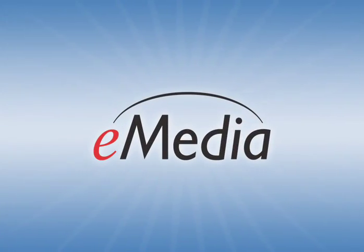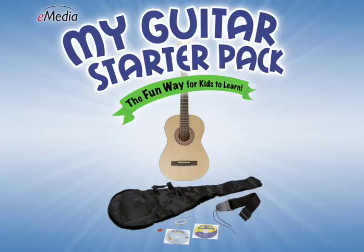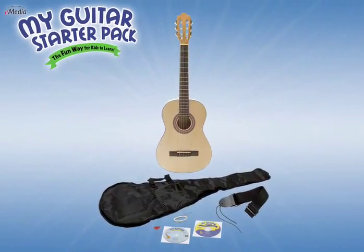E-Media is proud to introduce the all-in-one E-Media My Guitar Starter Pack, a complete learning solution for kids ages 5 and up.